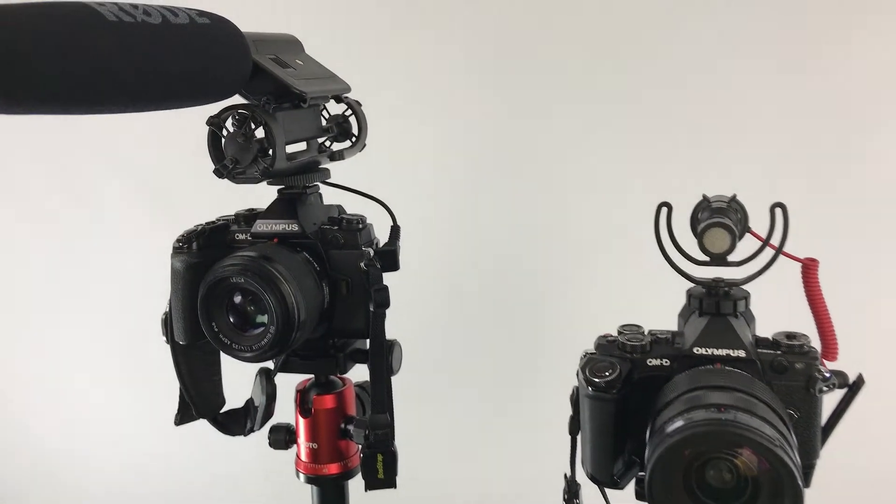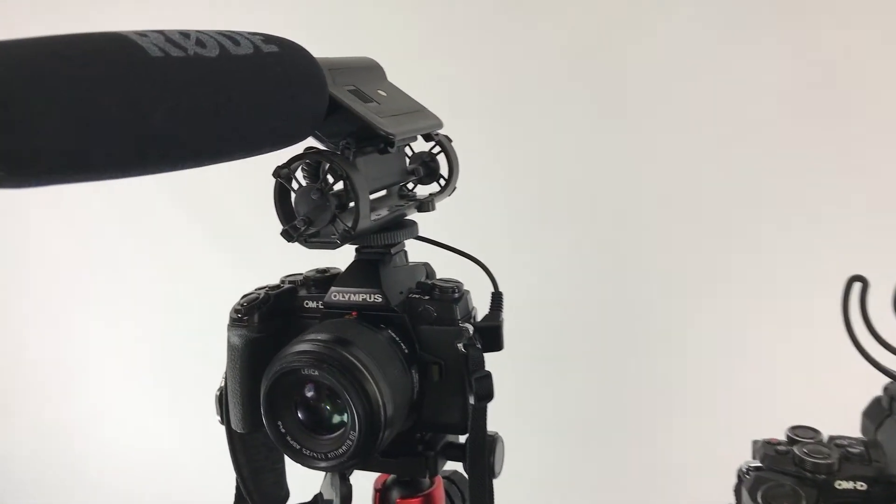The Rode VideoMic was the first quality mic I bought several years ago — the VideoMic, not the VideoMicro. As you can see in the picture, the VideoMic is physically bigger, it's run by a battery so you have to remember to turn it on, and it has a big muffler over the mic itself. You can take that off, but it helps with wind and so on.